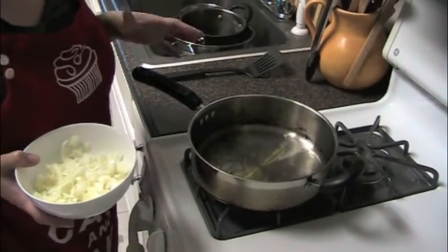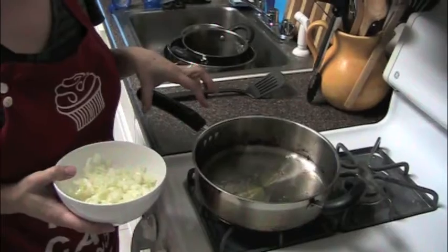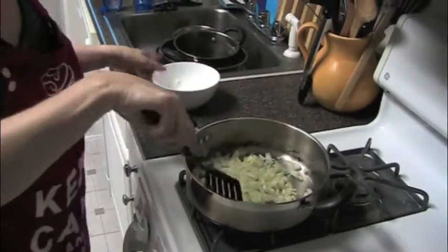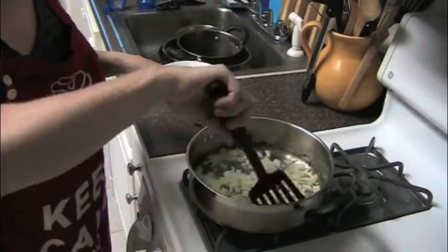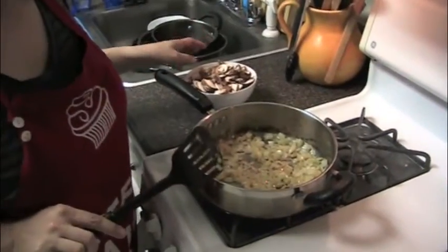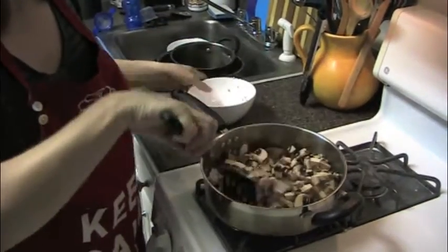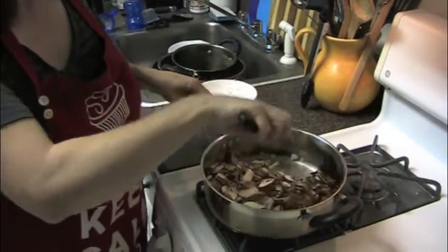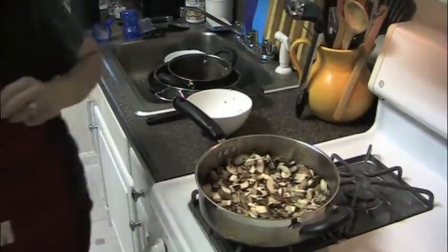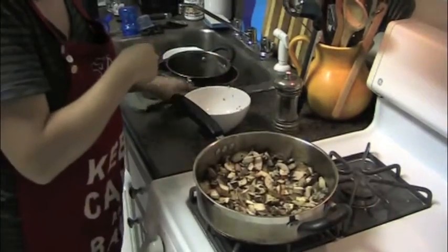Now we're going to make the beef for the cottage pie. We want to give it a lot of added flavor on top of what we already have in the grass-fed meat. I'm starting with a little olive oil and sautéing some onions — just wait for them to get transparent, move them around, and turn it down a little to make sure they don't burn. Once the onions look translucent, I'm going to add the mushrooms. They'll cook down quite a bit and release some liquid. Just mix those around, get the mushrooms and onions into a nice flavorful mixture, and add a little bit of pepper.